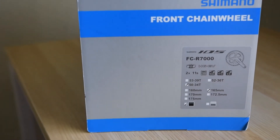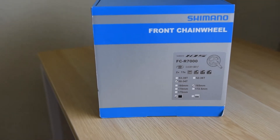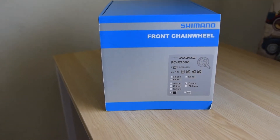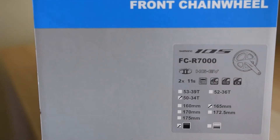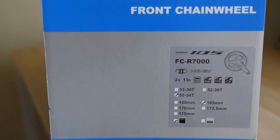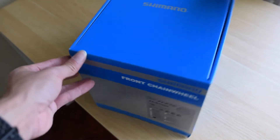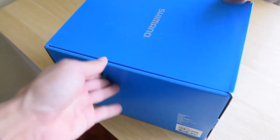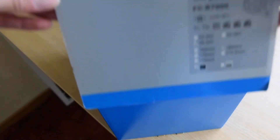Here's a first look at the Shimano R7000 105 crankset — it's interesting to note that Shimano calls it a front chain wheel. For this crankset I went with a 165 millimeter compact crankset, 50/34, in black. On the sides of the box there's not too much, and on the bottom nothing too important. Let's go ahead and take a look at what's inside.